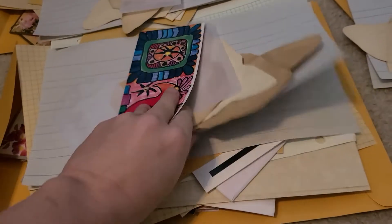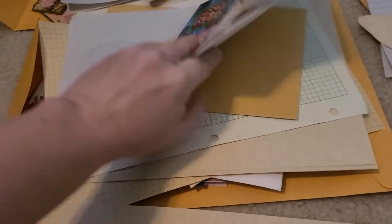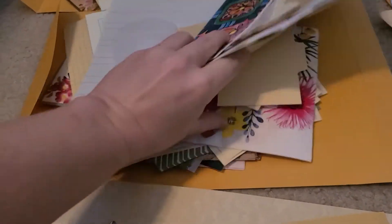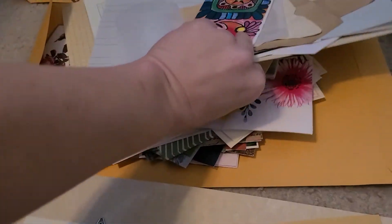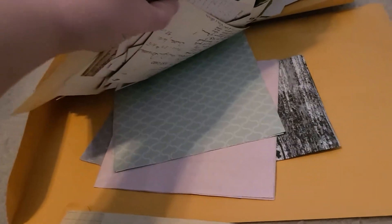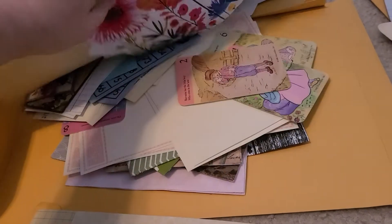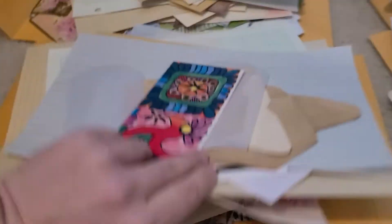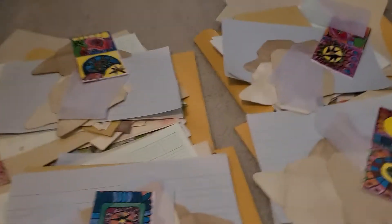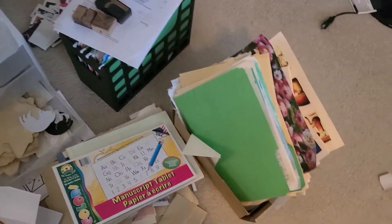I'm wanting to make little packs to sell with different things in the pack to make a journal. I've got a ton of napkins, postcards, playing cards, different papers, book pages, and all sorts of things. I'd love to know what kinds of things you like when you buy a variety pack.